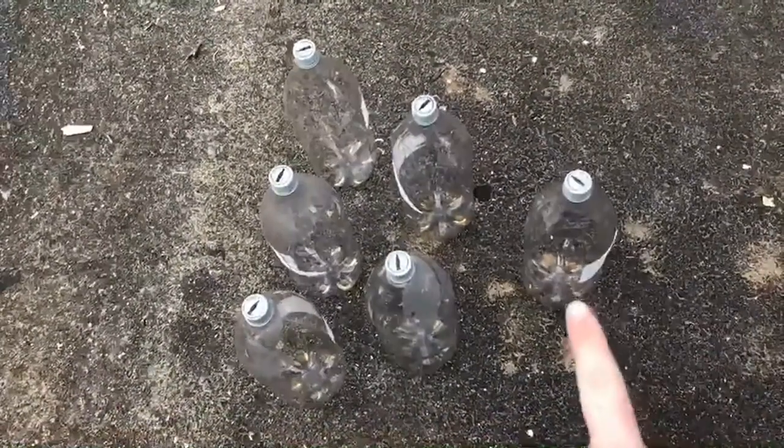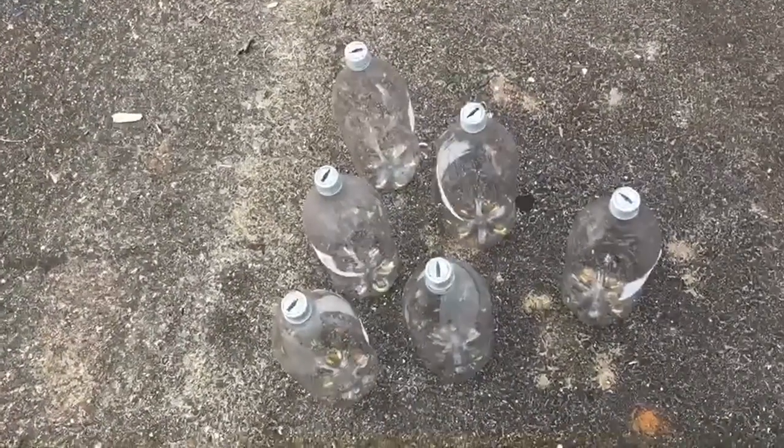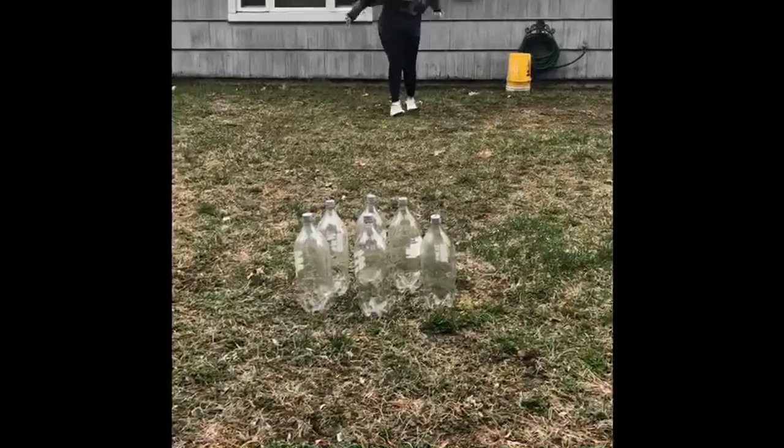There's one at the top, two behind it, and three behind that. I'm only using six bowling pins but you can use as many as you want. I'm standing far back because I want to challenge myself, and all you're going to do is just roll.